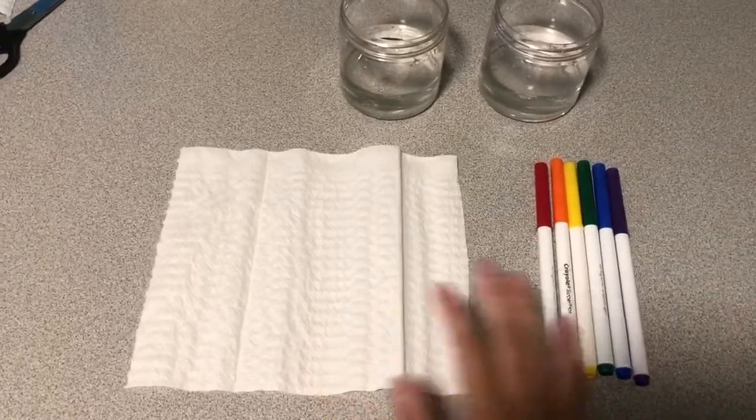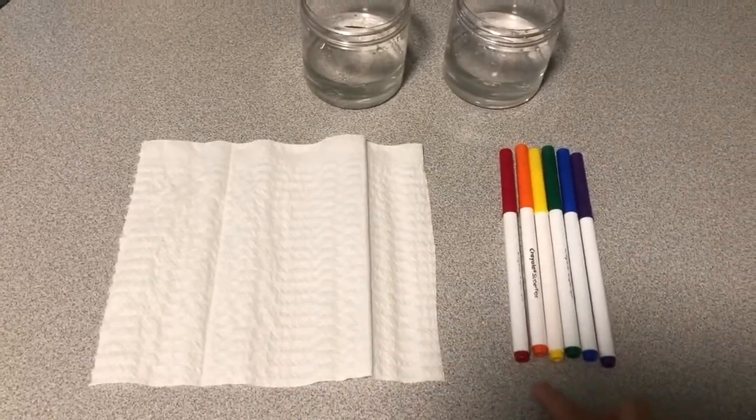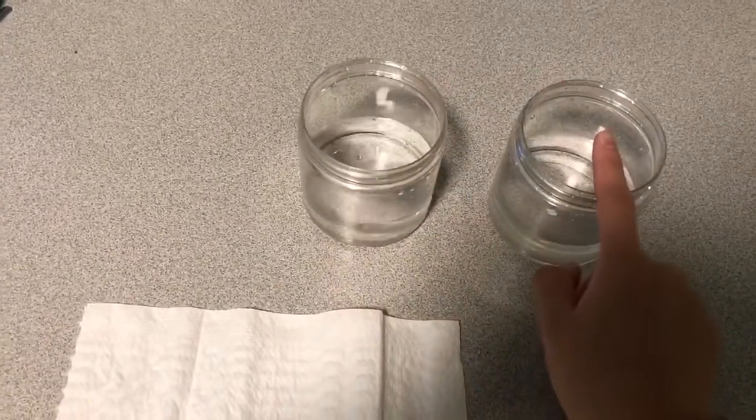Here's what you'll need. Some of the things you'll need is a paper towel, some markers — I chose the rainbow colors — and two containers with some water.